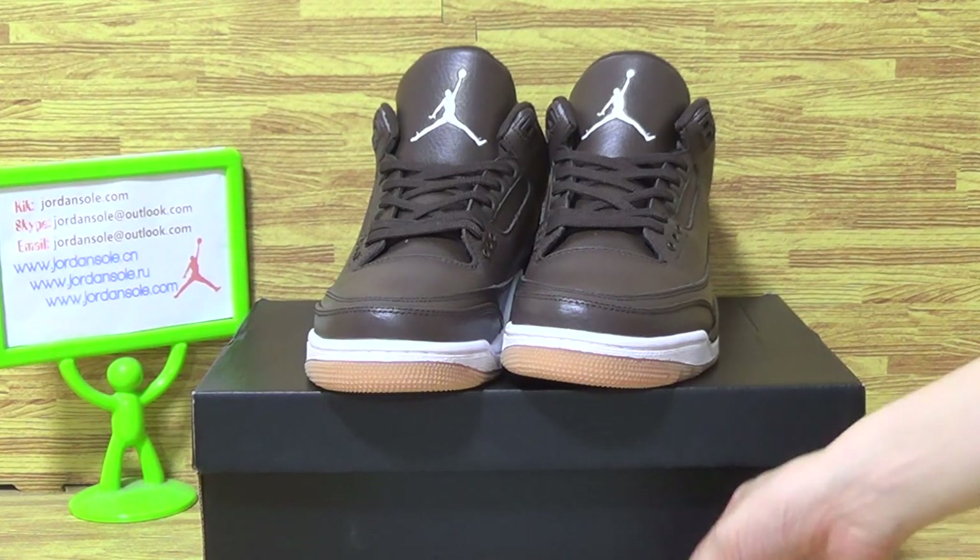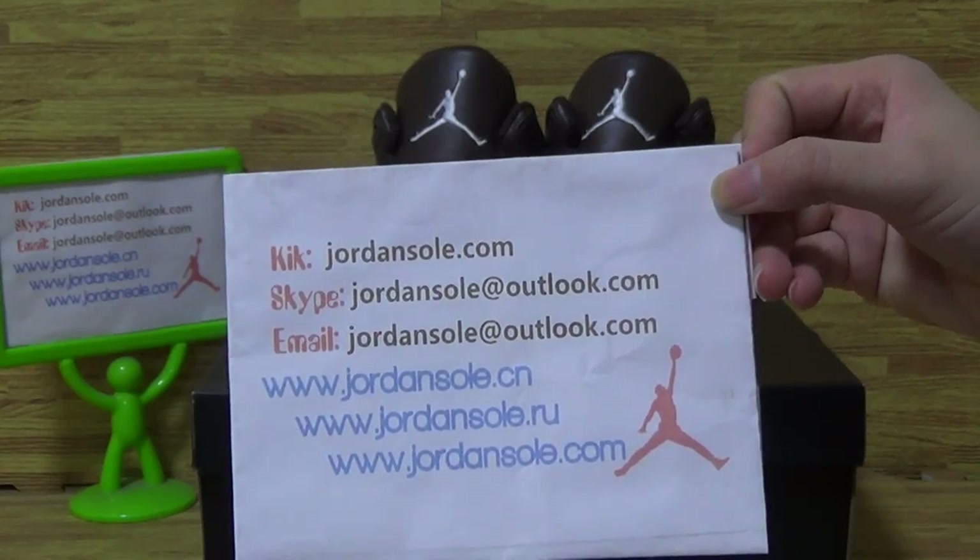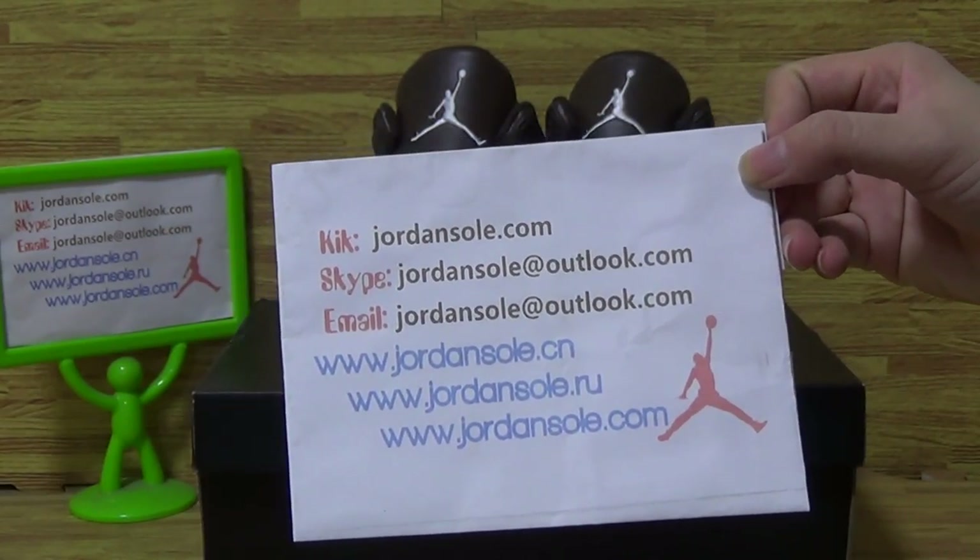Hi, it's Ella back again from Jane Sawyer. My page is covered with my information.